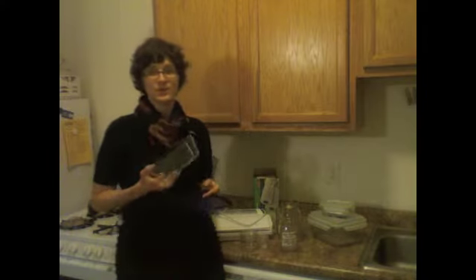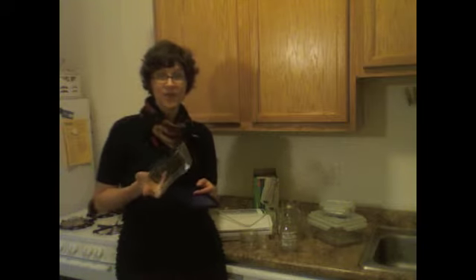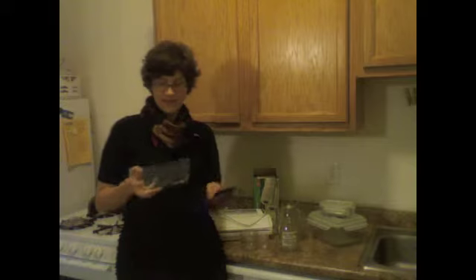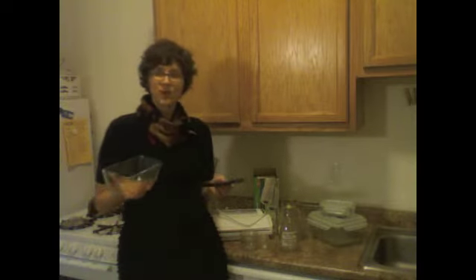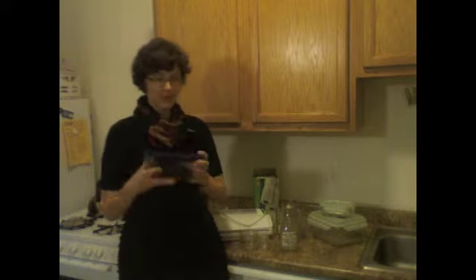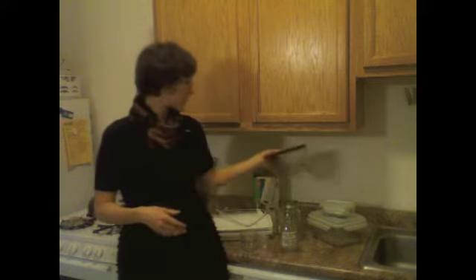Pyrex is really cool because you can put it in the oven, you can put it in the freezer, and if you choose to microwave, you can put it in the microwave as well. The one thing is that they aren't totally watertight, which can be irritating if you need to travel with food. I recommend putting down some plastic wrap and then putting the cover on top to make it a little more watertight.